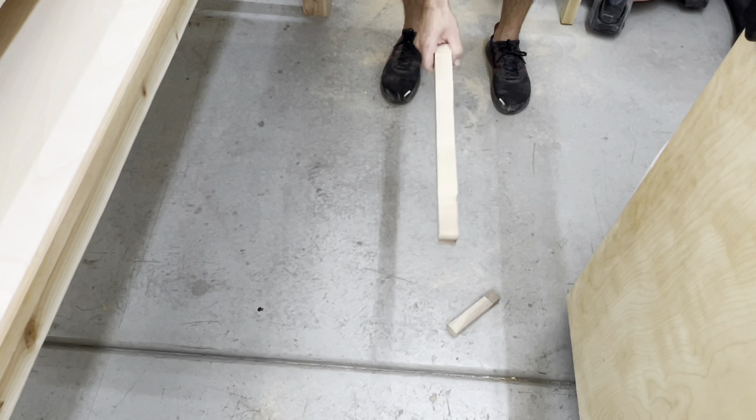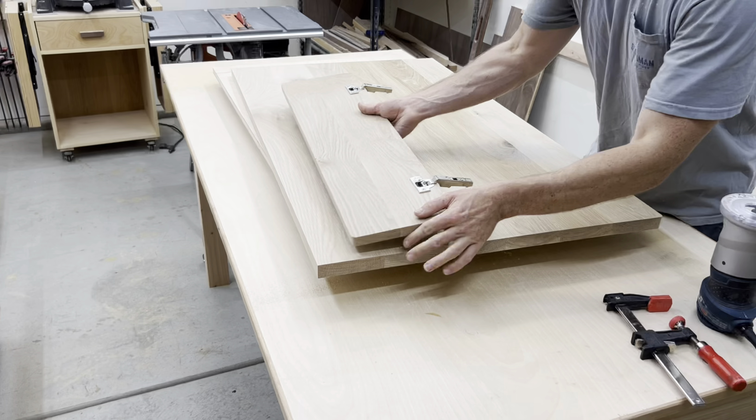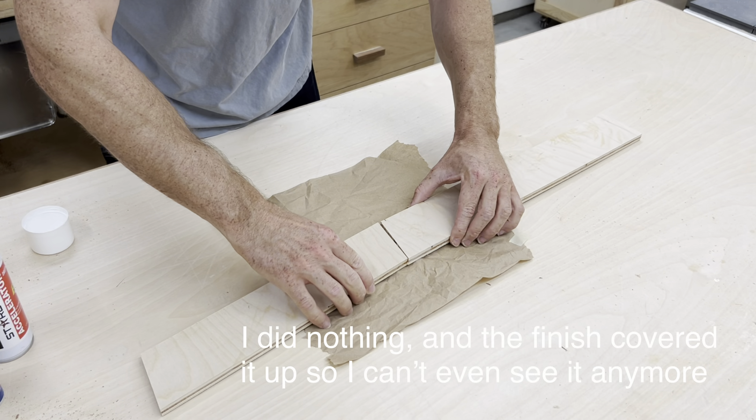Right after I sprayed some water on this tabletop to pop the grain up so I could then sand it back down, I realized there was some bluish staining. After doing some research on the world wide web, I found out that this stain could be caused by iron, and to remove it you can use oxalic acid — but that sounded like a lot of work, so I went a different route.